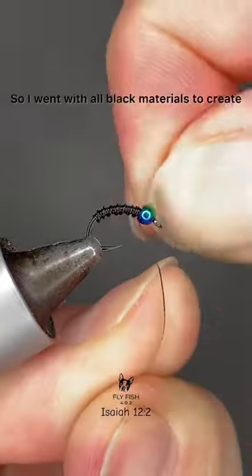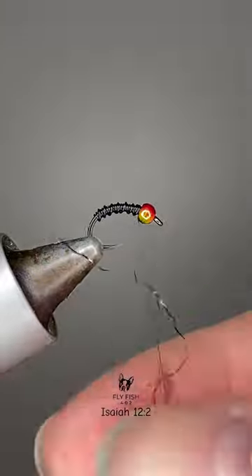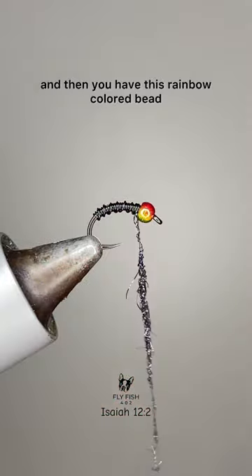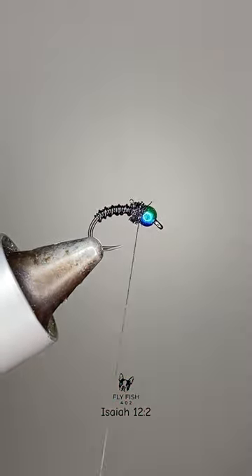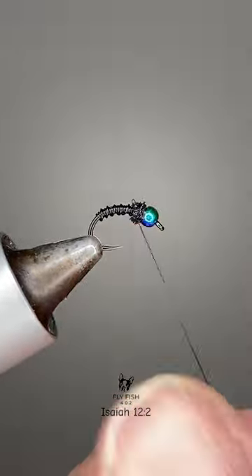So I went with all black materials to create a silhouette appearance, and then you have this rainbow colored bead that is catching their attention. Let me know what you think — thanks for watching.